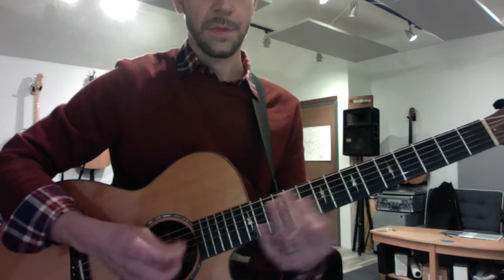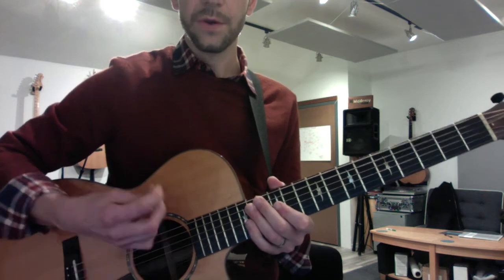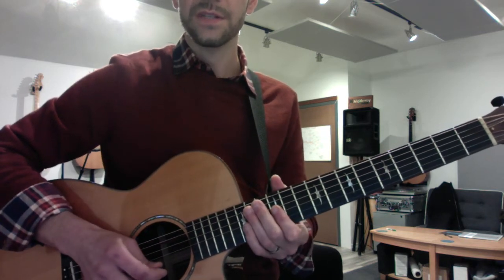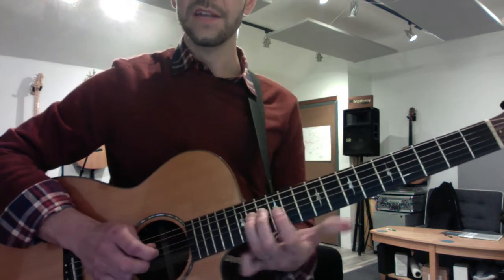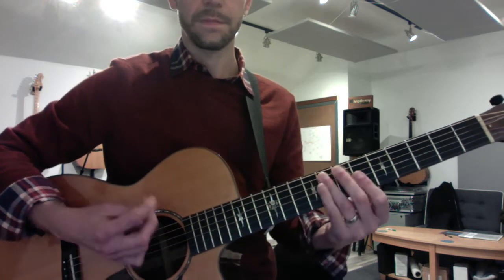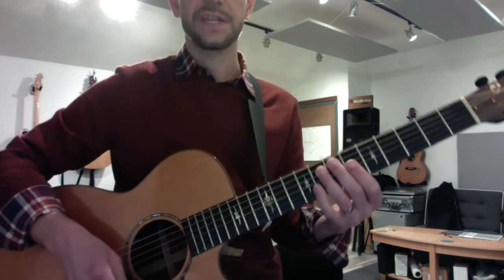Third ending: that's three beats of string noise, an upstroke on the two-note G and B with a little bend down, and then your ring finger on the tonic. If you put that all together, that's the verse section.